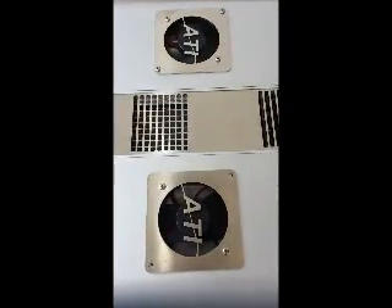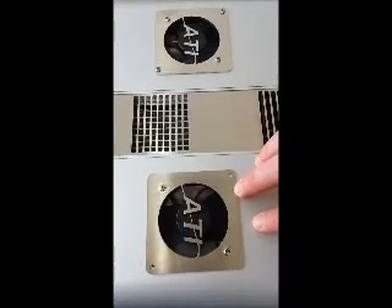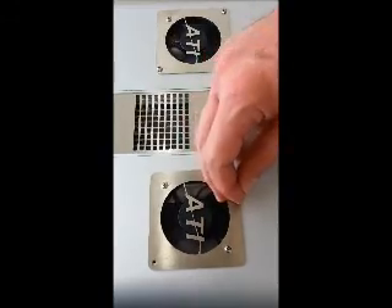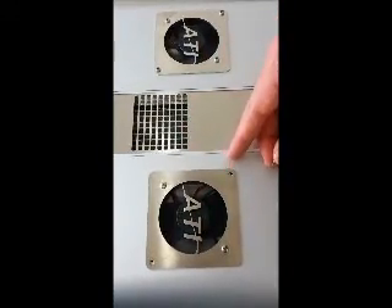It's been about a minute and the T5 fans have kicked on. Both of them are working, so the replacement fan is working correctly. Last thing to do now is just to reinsert the screws and you should be good to go. If you have any additional questions, please feel free to give us a call or contact us at atinorthamerica.com.